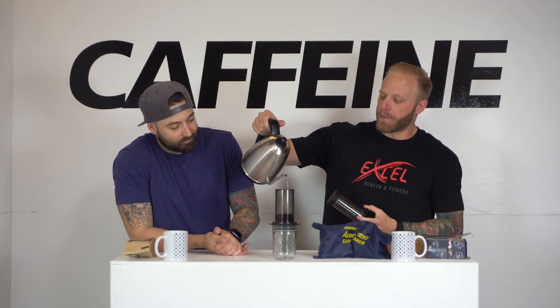Fill it up clockwise, make sure all the grounds are moist. Now when you stir, the AeroPress comes with a little stirring thing — odd shape so it doesn't fall in. Genius — instead of making it long where it can fall in. It says stir vigorously for 10 to 20 seconds and let it sit a little longer.